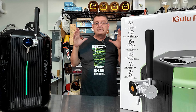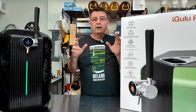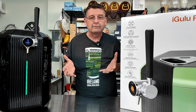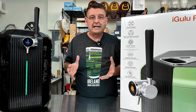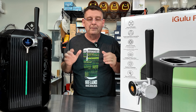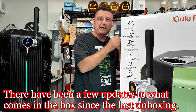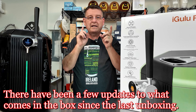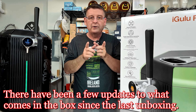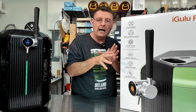It is October 24th of 2024. I want to tell you everything that's currently coming in the box because I keep hearing mixed stories from people that haven't actually bought one. I want to make sure everybody knows exactly what comes in the box.